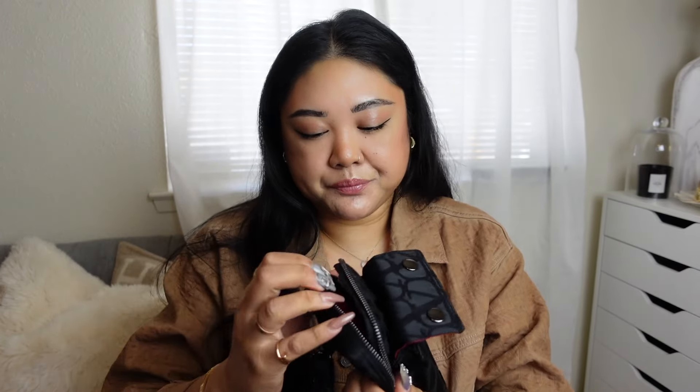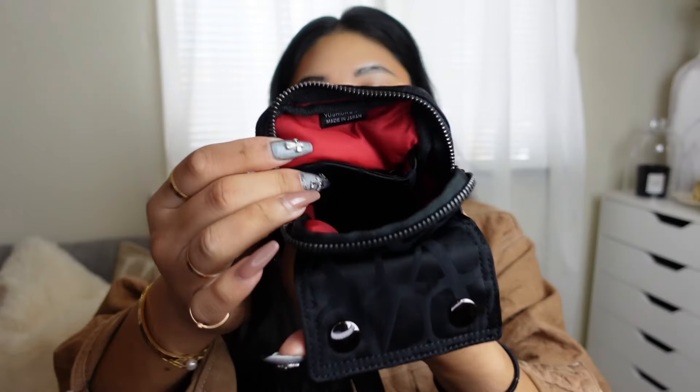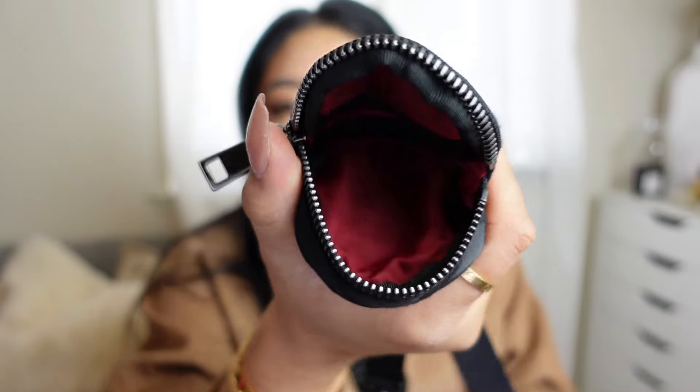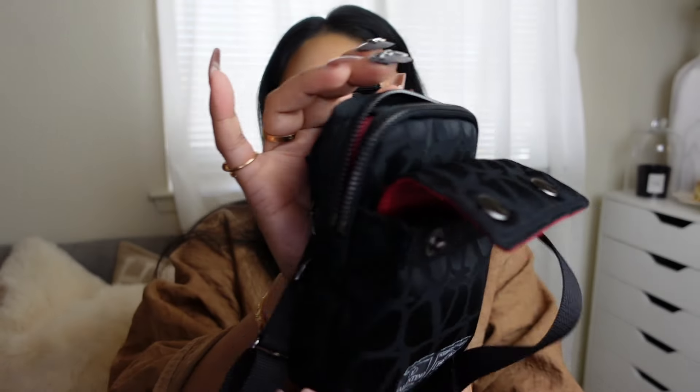When you open it up it is red on the lining as well. The little pouch also has the red coloring on the inside. For this bag, I thought it was one of the best ones in the collection because I already have the Fendi Baguette Porter ones, and the little bags in this collection are just so reminiscent of those. I was interested in the dark green but it looked more gray and black, and I didn't want another black piece.